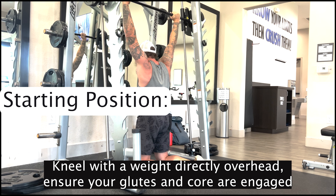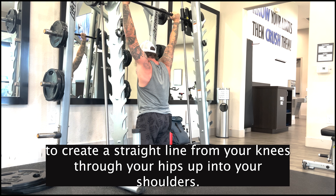Kneel with a weight directly overhead. Ensure your glutes and core are engaged to create a straight line from your knees through your hips up into your shoulders.